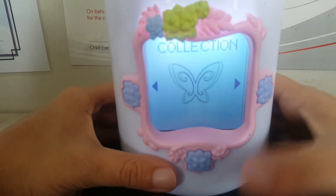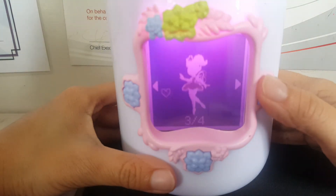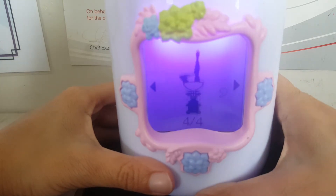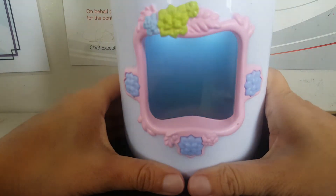This is my fairy collection — let's go look at them. I got this fairy, this fairy, this fairy, and this fairy. So far these fairies. Now if you want to pick a certain fairy, say for example this one, you press this one and it comes out.